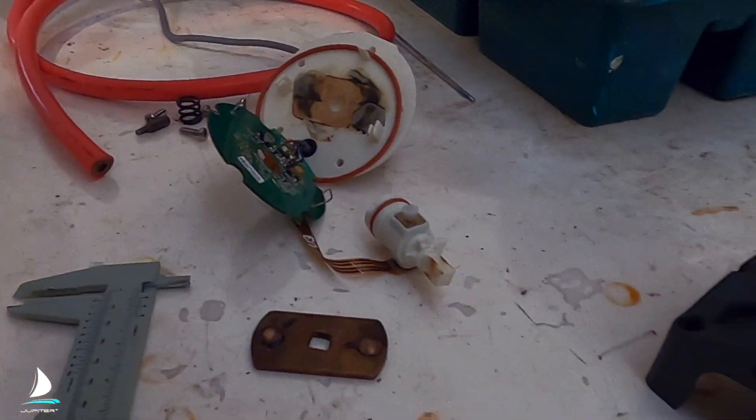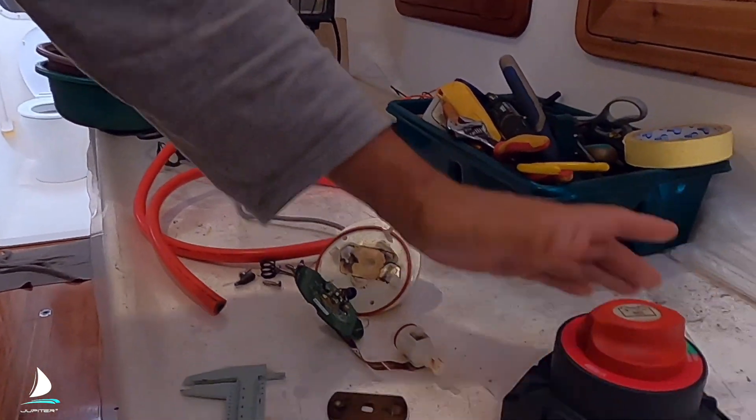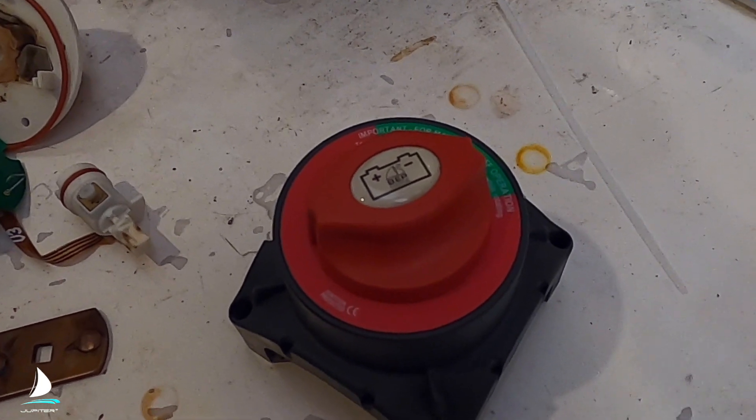No wonder it gets hot, overheats, and melts the switch. These are at least $200 US dollar switches — the manual ones are a bit cheaper — but very disappointed. I have to try another alternative.